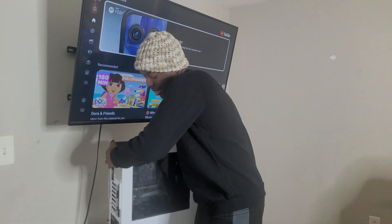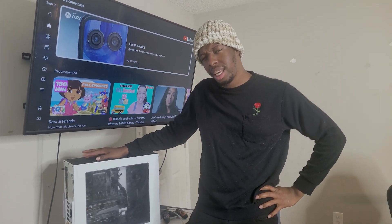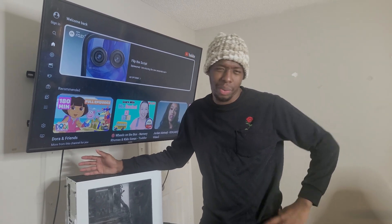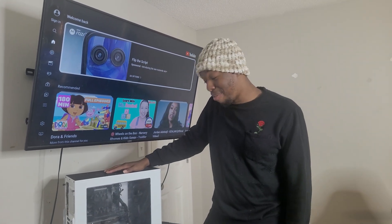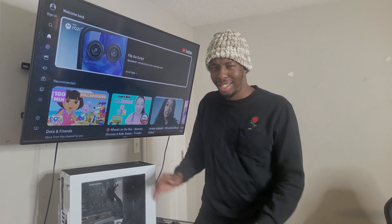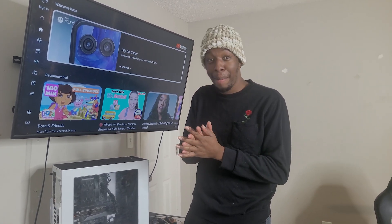Hey guys, how's it going? It's your boy Jason, and on today's video we're going to be checking out this PC. I built this PC three years ago for a friend of mine and he's been having some issues where the games will crash after like 20 or 15 minutes of playing. But now we have a bigger issue — the PC won't start, won't turn on. So in today's video we're going to be diagnosing it to see what's going on, maybe it's a dead power supply or something of the sort.